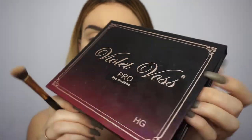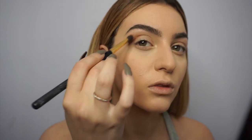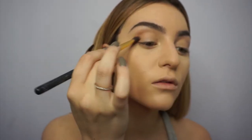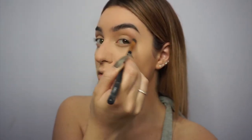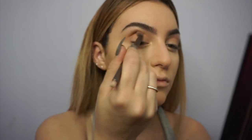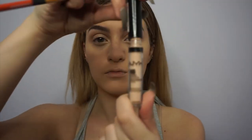Now I'm taking a light brown shade from the Violet Boss Pro palette. This is the best palette I've ever used for eyeshadow — it's incredible. I use this on all my clients. I'm just popping it right in my crease as a transition shade. Now I'm going in with a darker brown shade — it's really not that dark — and I'm applying this to the crease.